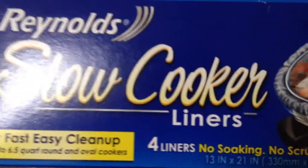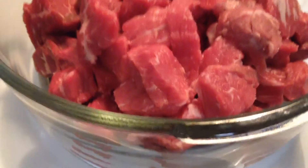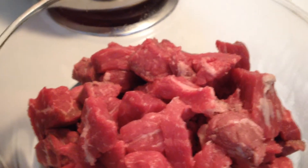This is what you need, and this. This is optional. This is cut up roast. Thanks, mom.